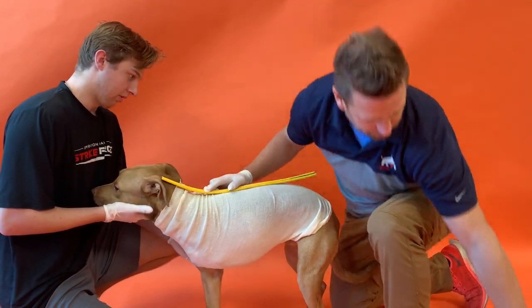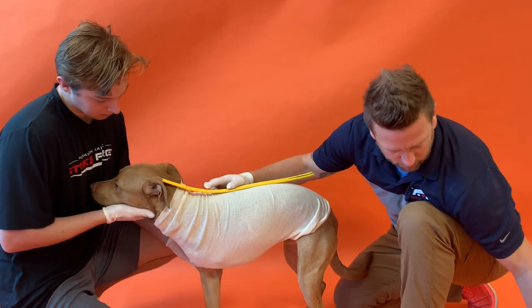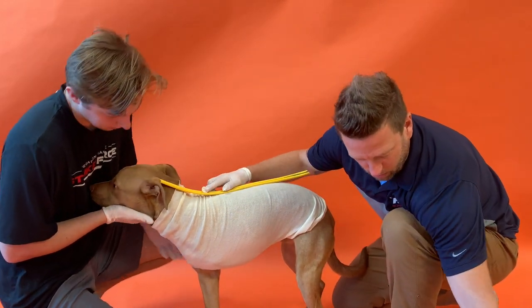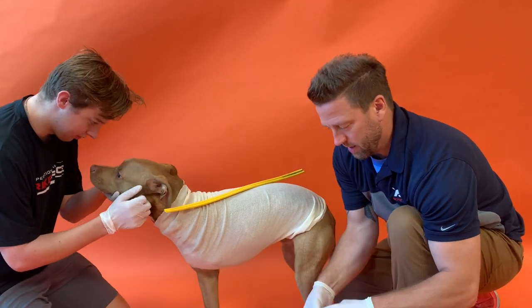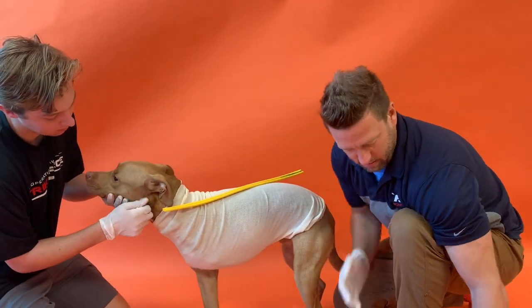Make sure to place your cut strips over the spine of the animal. Get all your casting rolls and your water bowl for dipping ready, then start wrapping circumferentially around the entire torso.